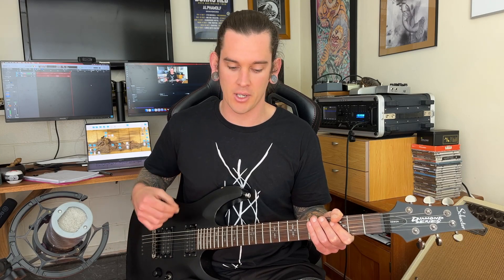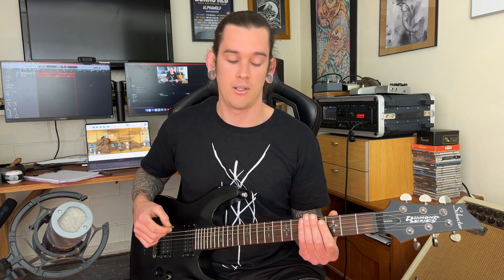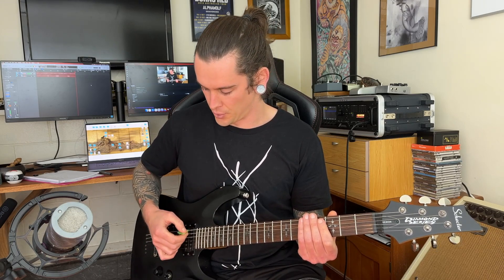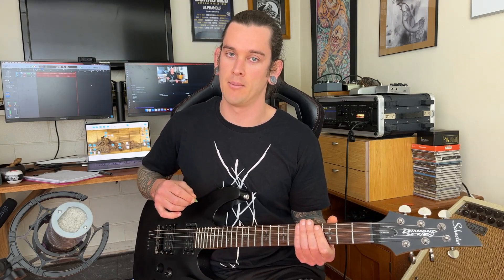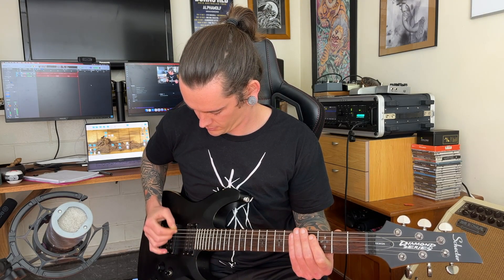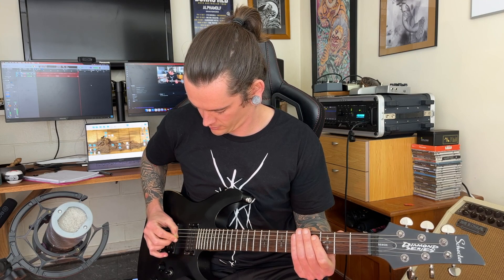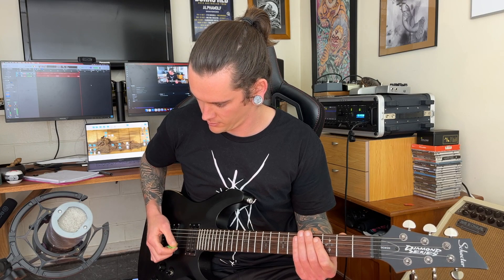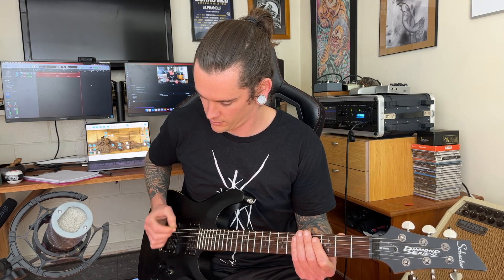That's going to be our first exercise to practice. We can do it across all the strings or across a few. We're going to put a click on, mute the strings with our left hand, and let our right hand and our pick fall across the strings one at a time — down and up. That's our first little exercise. It's dead simple but it's surprisingly difficult.